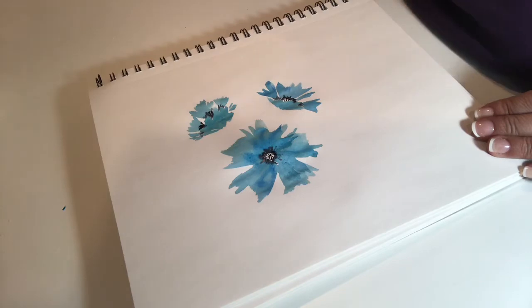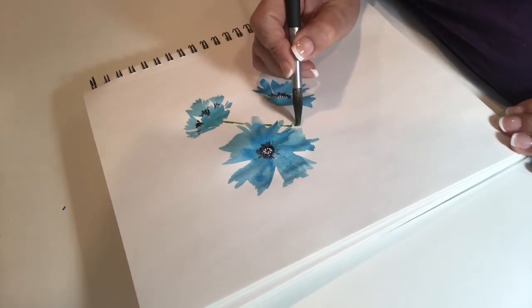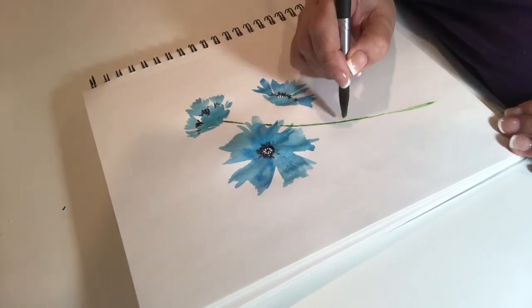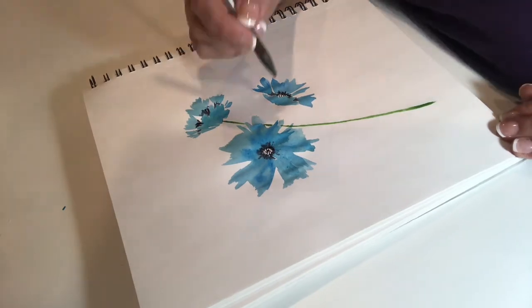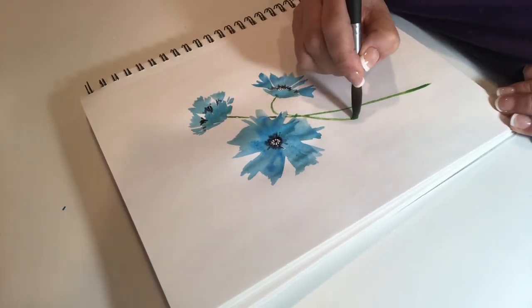Of course, remember we're just doing a loose poppy here. We're not trying to get the absolute identical painting of a real poppy — it would take a lot longer, and one of these days I will show you how that's done. But this is for beginners who want to have something that looks really pretty, looks like a poppy, and is fun to do.